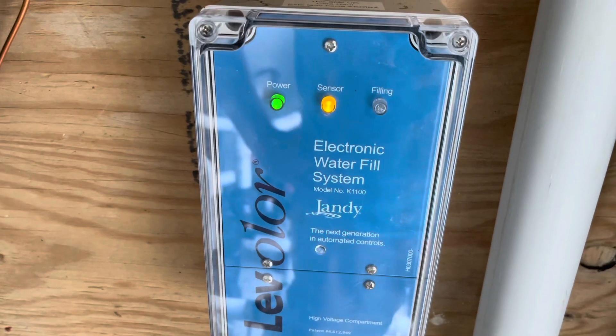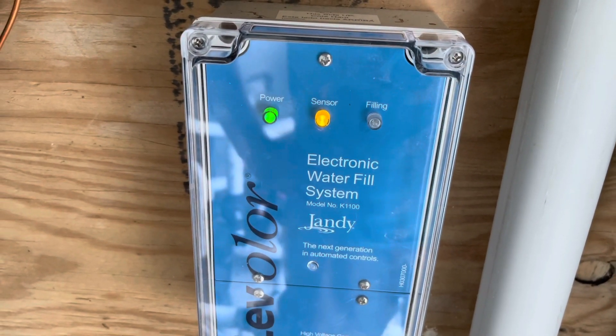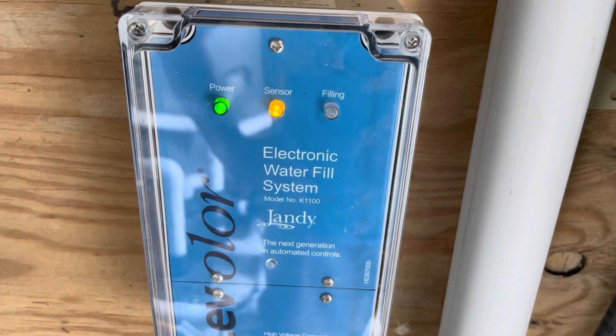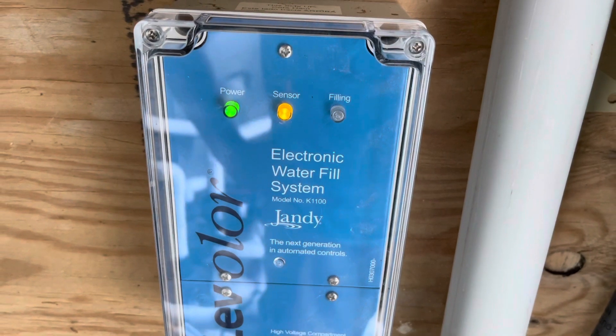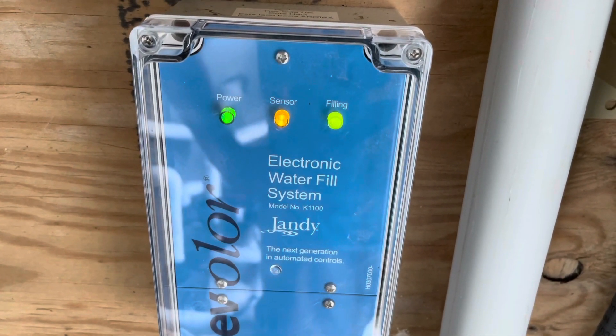The next step is to flip the breaker for our water control. Power's on, sensor's on — give it a second here — and we're filling. Outstanding!